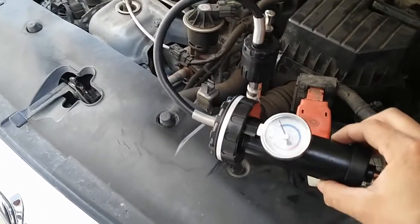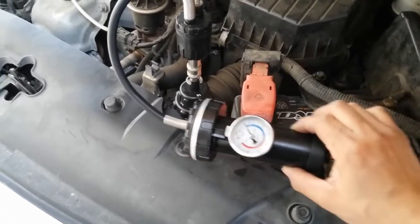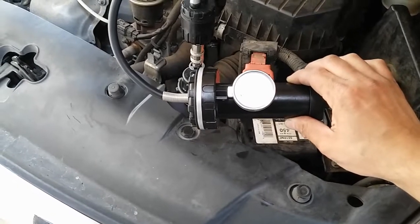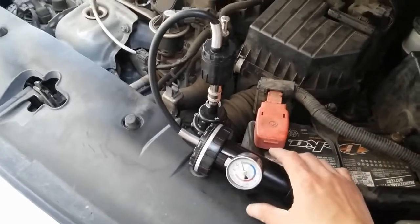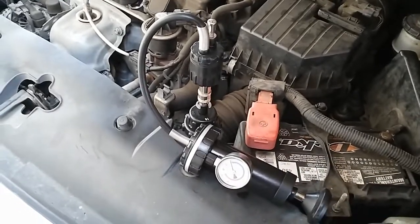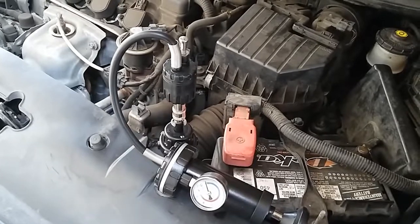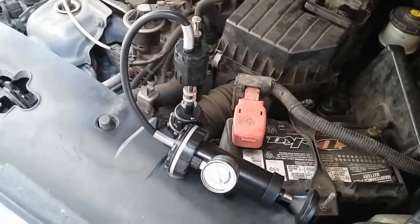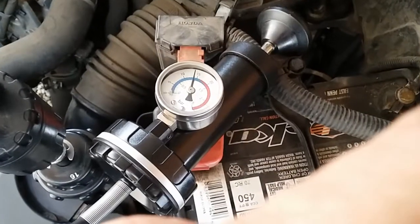I already have the pressure tester hooked up to the radiator. I'm going to apply about 12 to 15 PSI of pressure, and then we're going to do a visual inspection to see if there are any leaks either around the hoses or around the radiator.